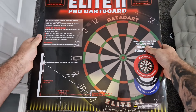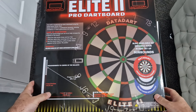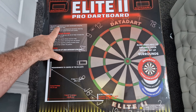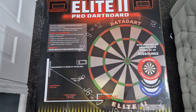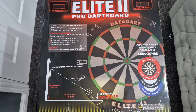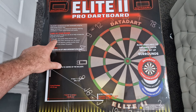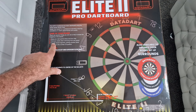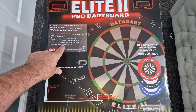Here we have a look at the Elite 2 Pro dartboard from DataDart. The box features a nice striking design telling you it's got a blade wire and high-quality sisal, with a nice picture of the board with flames. On the back, it says the Elite 2 dartboard has been developed using the finest grade African sisal, made and tested to a professional standard ensuring consistency and match performance and quality.